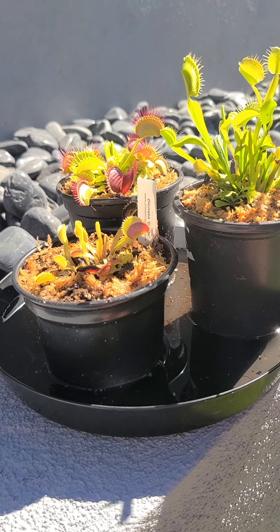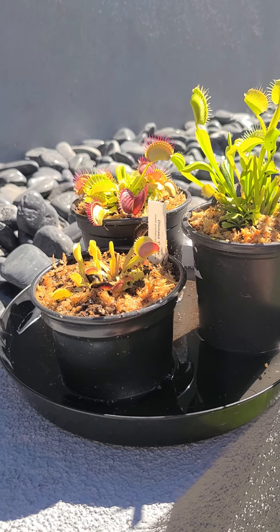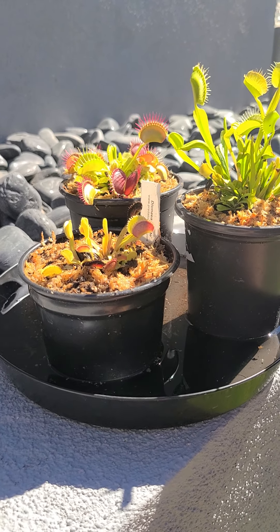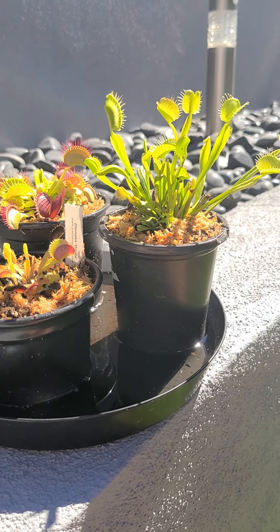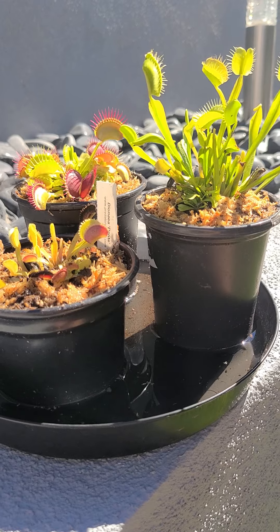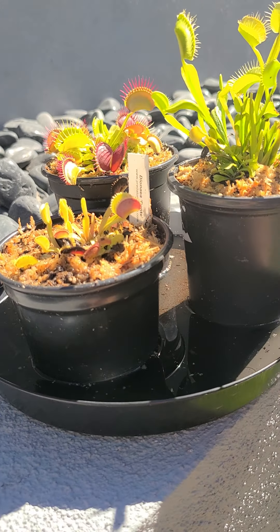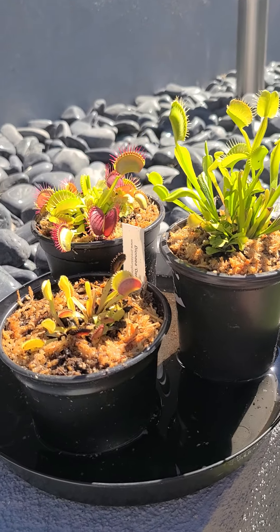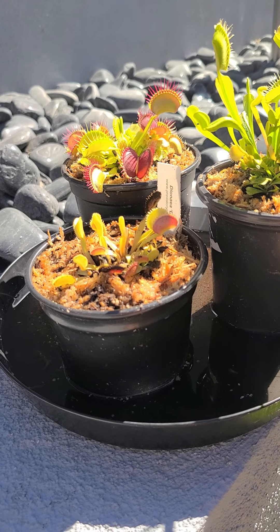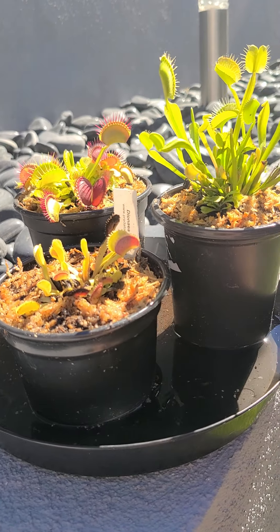They don't have any nutrition in the water either. It has to be distilled water — you can't use well water, bottled water, or tap water. You can only use reverse osmosis or distilled water, and I have a reverse osmosis system so it really helps. You want to keep them in standing water, about a half inch to an inch thick down there.